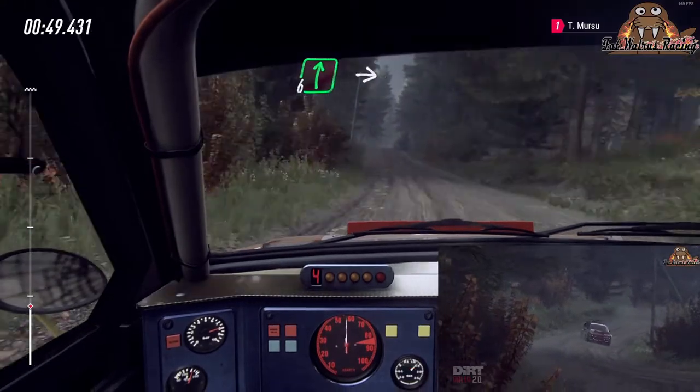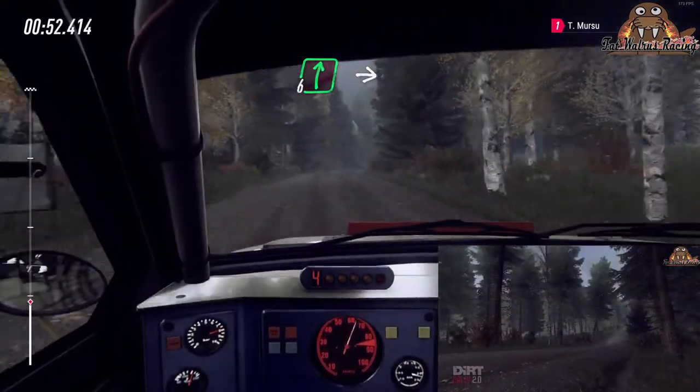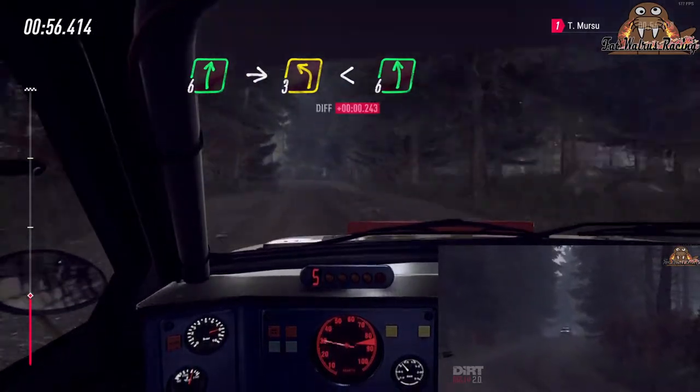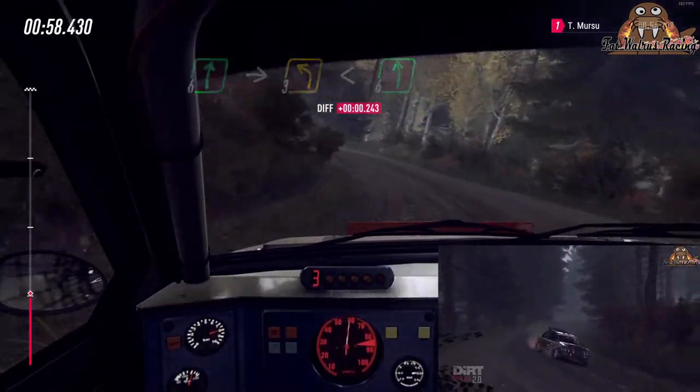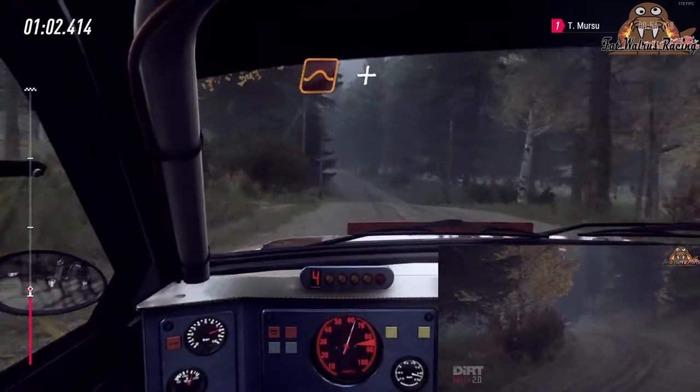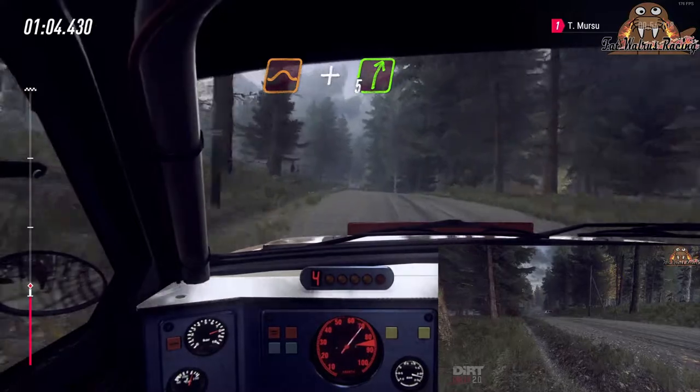60, flat right of a crest, extra long, into crest, 3 left long, opens, 6 long of a crest, to keep flat middle of a crest, and jump, and 5 right of a crest long.